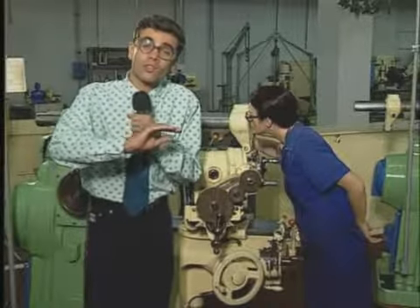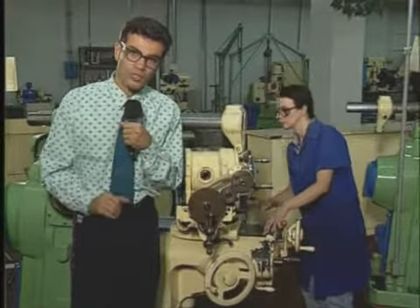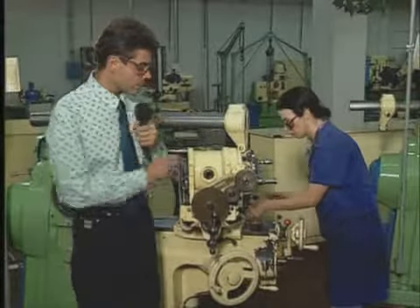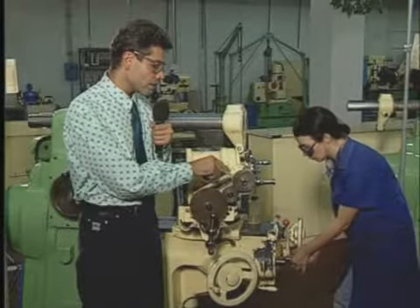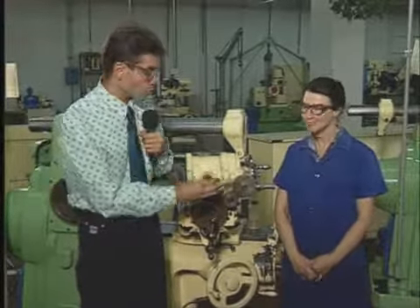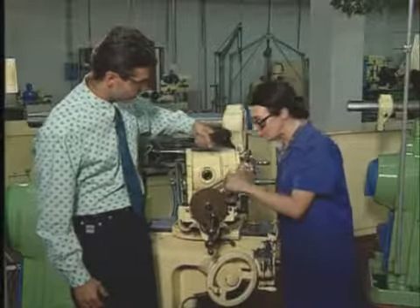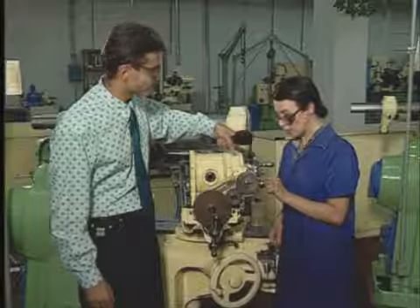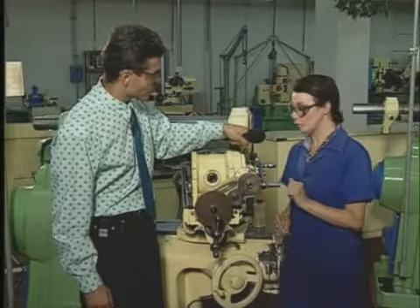Quando nós temos que frezar uma ranhura helicoidal com um passo de hélice igual a 420 milímetros, precisamos de 4 engrenagens auxiliares: 24, 36, 48 e 56 dentes. A engrenagem Z1 é montada no fuso da mesa frezadora. A Z2 é engrenada com a Z1. A Z3 é montada no mesmo eixo da Z2 e engrenada com a Z4, que é montada no eixo do aparelho divisor. Dependendo do sentido da hélice, tem que colocar uma engrenagem intermediária.